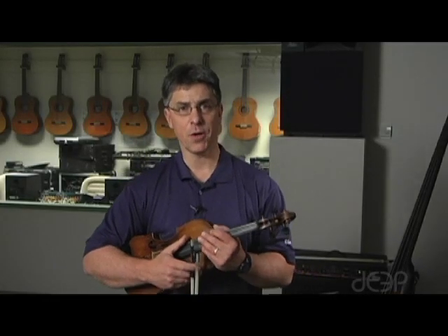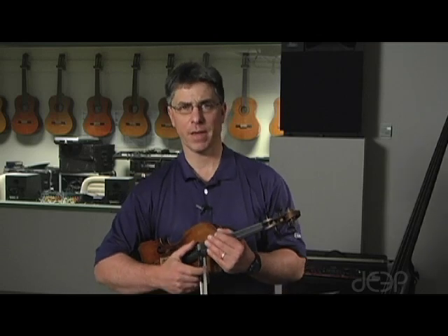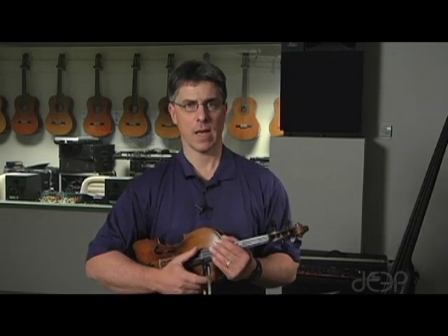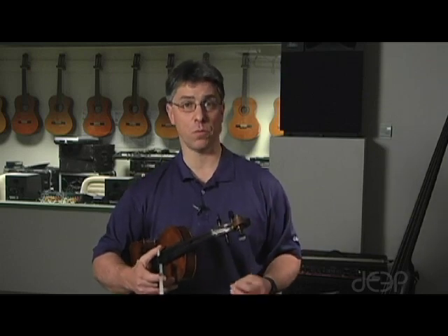One of the most common problems that I notice with incoming violin students to NCSSM is a faulty bow hold. Your bow hold becomes very, very important to proper tone production and to your ability to play some advanced techniques in terms of the way your bow works. So I want to make sure that you understand how the bow should be held. Take a minute to watch this video and see if you're doing things properly.